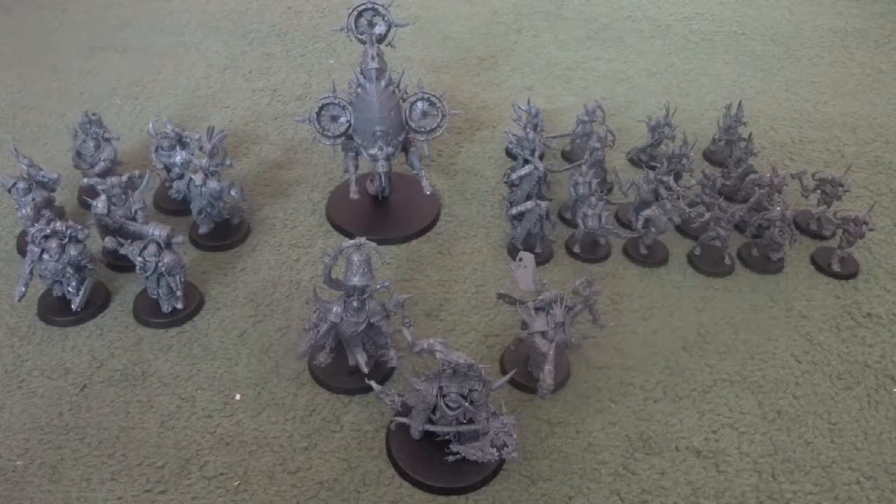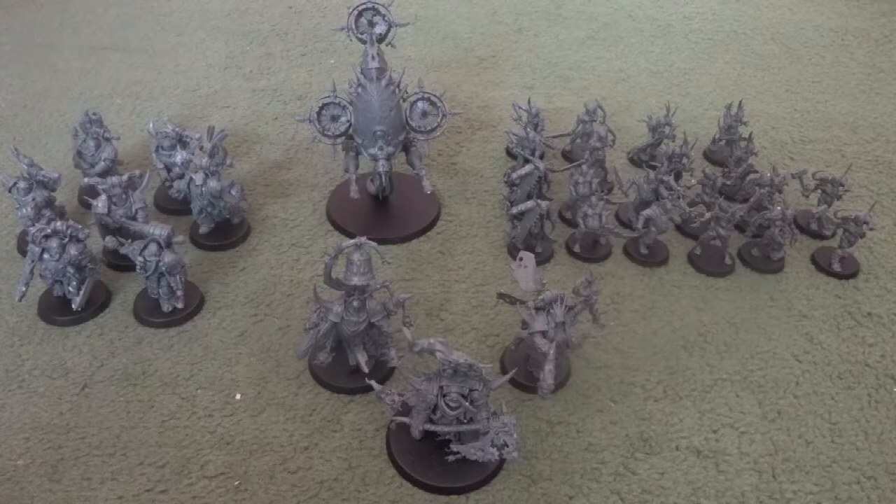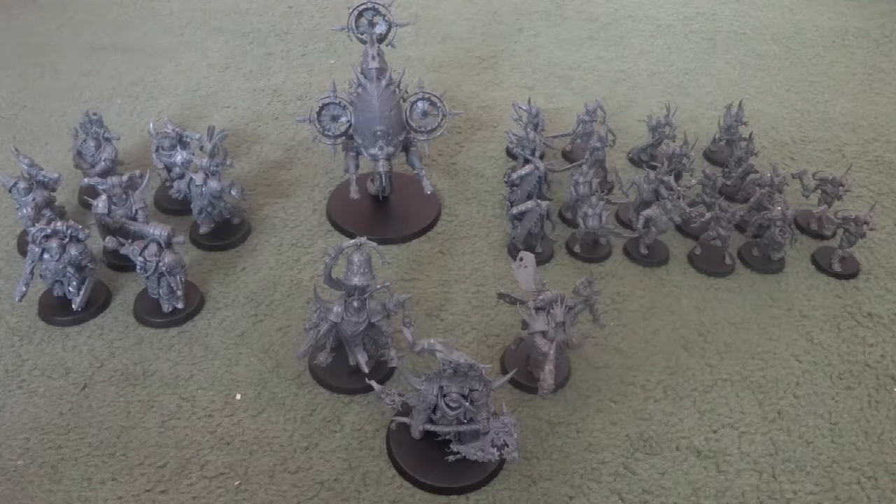And now we move on to the Death Guard models. As I said earlier in the Primaris Marine section, I personally found these more difficult to put together, and they definitely took more time — and that's not including time still needed to clean them up. If you can clean up Death Guard models, that is. That's largely down to certain models which were a lot more difficult and time-consuming to put together.